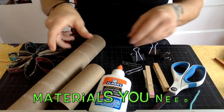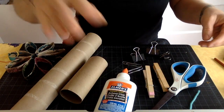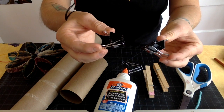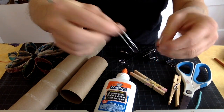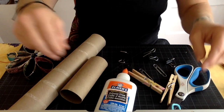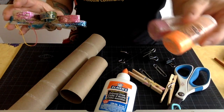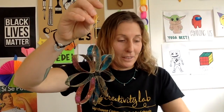Let's get started. The materials you're going to need are a toilet paper roll or a paper towel roll, some Elmer's glue or a hot glue gun, scissors, and some kind of clips to hold it together while it dries — binder clips, clothespins, or even big paper clips. You'll also need a string or yarn to hang it, and something to decorate with. Glitter is a fun option, but I'll show you other ways to decorate too.